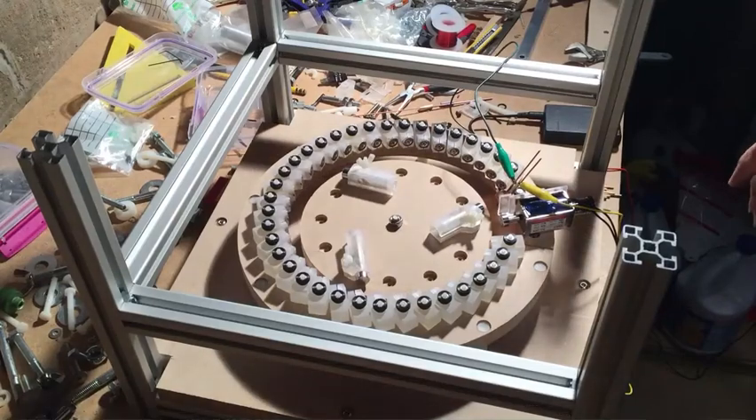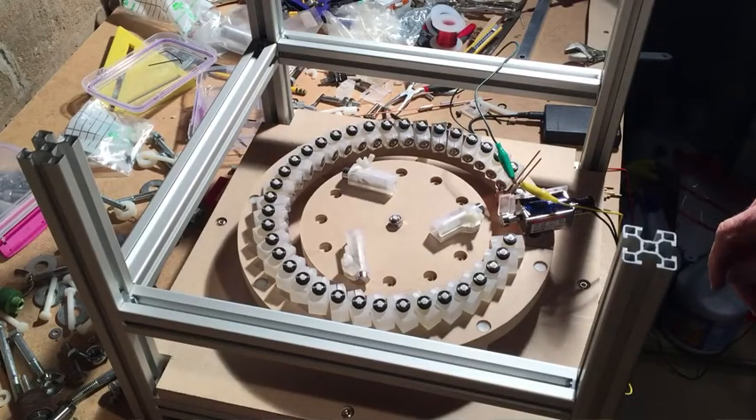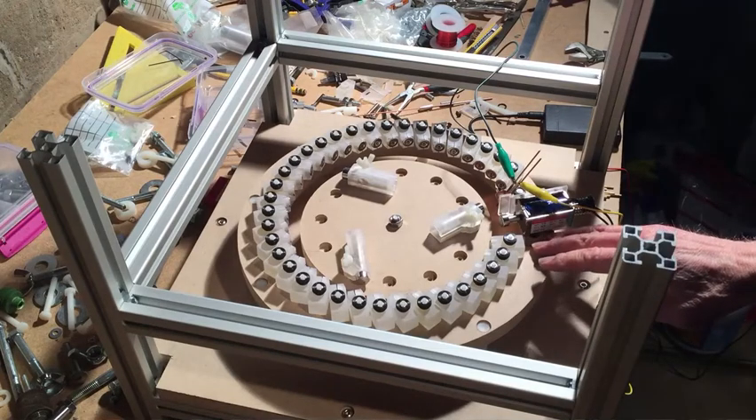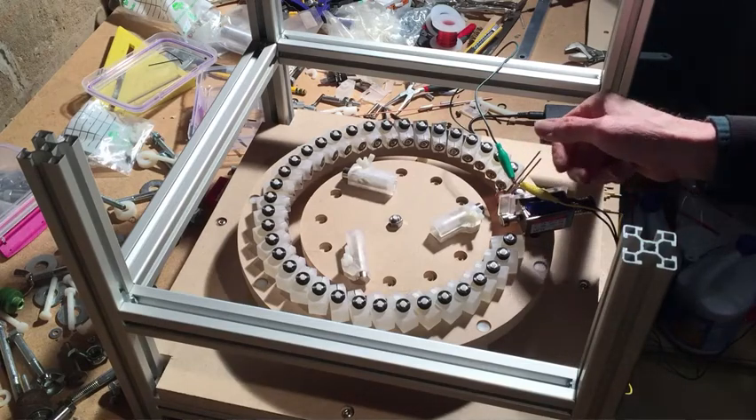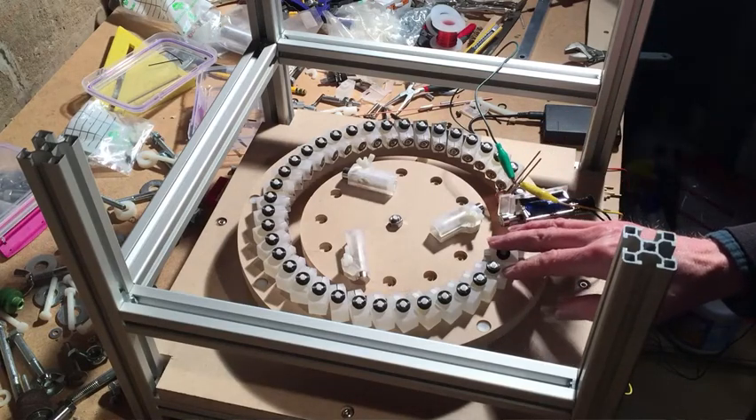I thought I'd do a quick video to show you guys what the latest thing I've been working on. This is basically a spiral magnetic motor test bed.